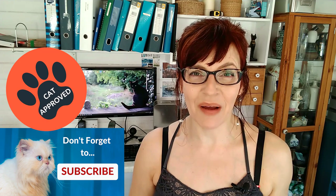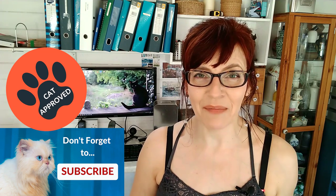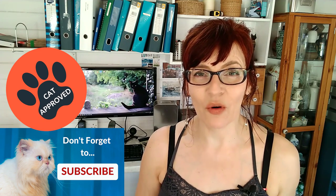Welcome back to my channel. If we haven't met before, my name is Michelle and on this channel I help you with watercolor tips and techniques, a little bit of drawing and mixed-media painting. I make one free video a week for you on a Thursday on YouTube, with extra video content for my Patreon subscribers.